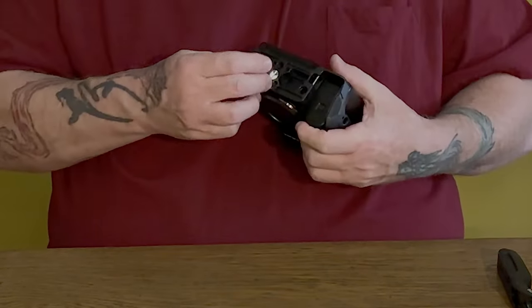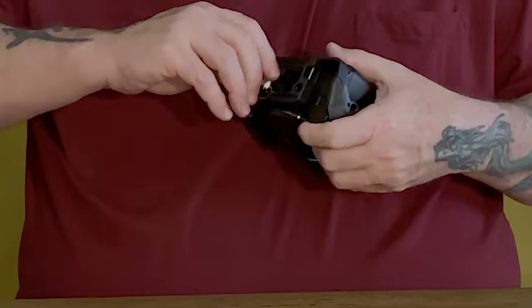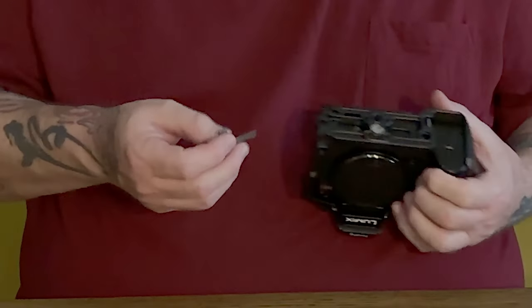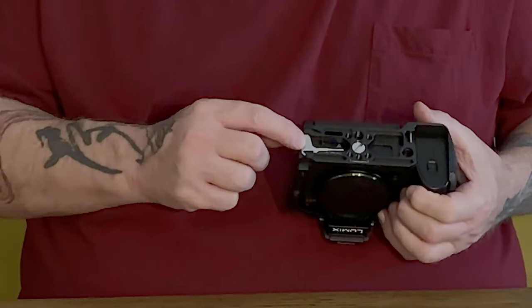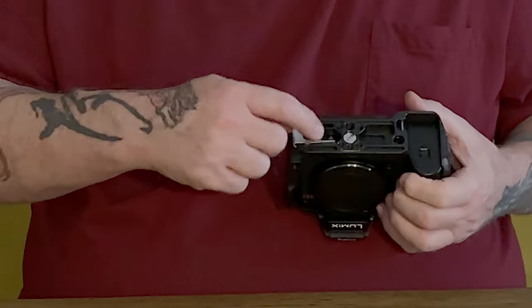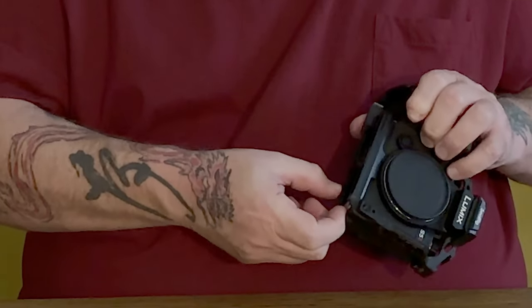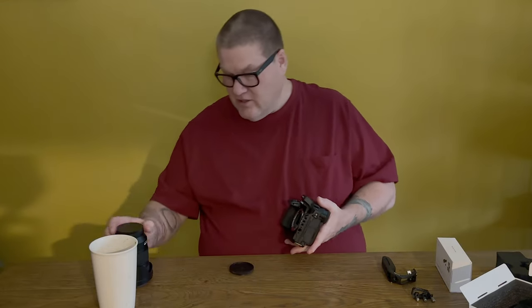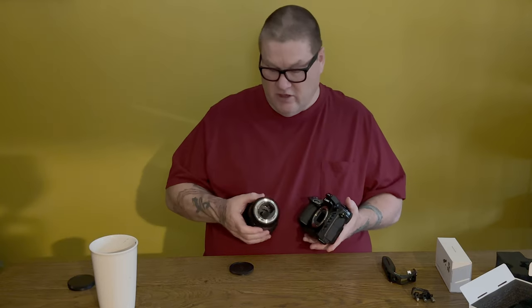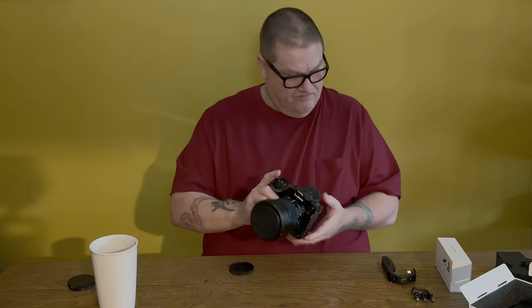So those two sides are in. The bottom fits perfectly, the screw is good, and then the hex key goes right back in here — it slides in just a little bit and it's magnetized. These two lips here will keep it from popping out, which is pretty nice, though I'm not sure I fully trust that out in the field. We'll put our 24-105 lens back on and we're good to go.